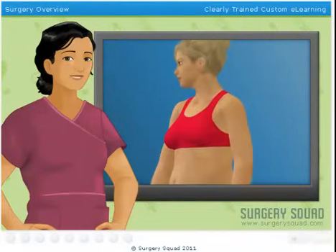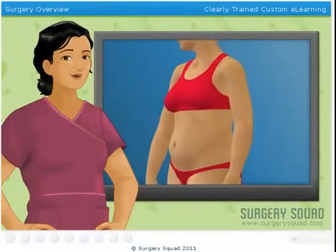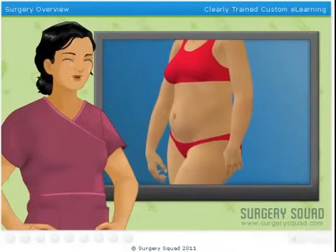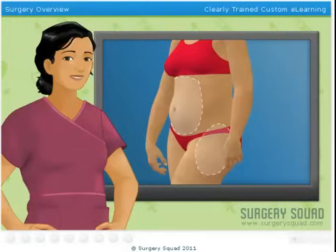Liposuction is a minimally invasive surgical procedure that is used to remove fat deposits from various areas of the body. The areas that liposuction is generally performed are the abdomen, hips, inner and outer thighs, flanks or love handles, and inner arms.